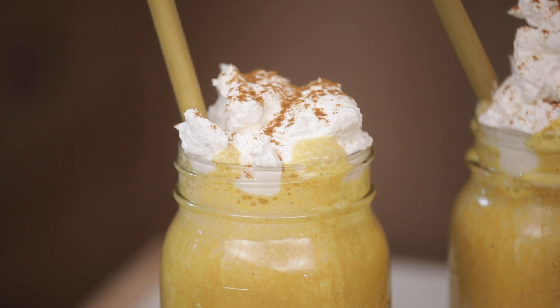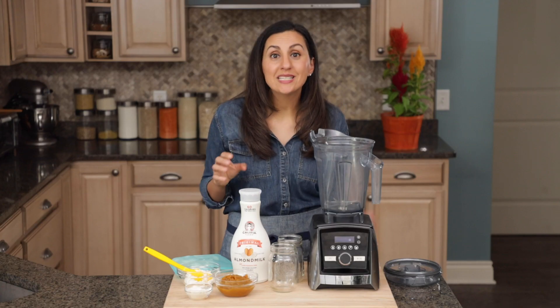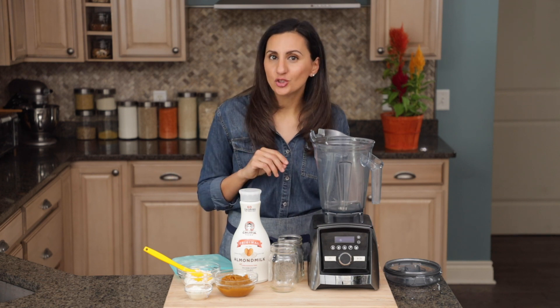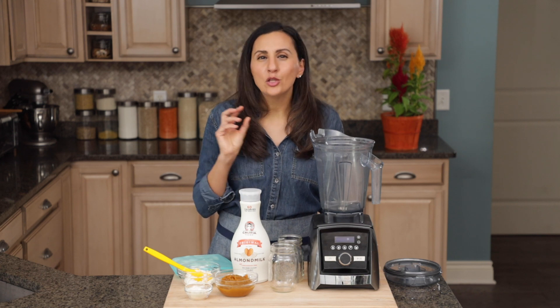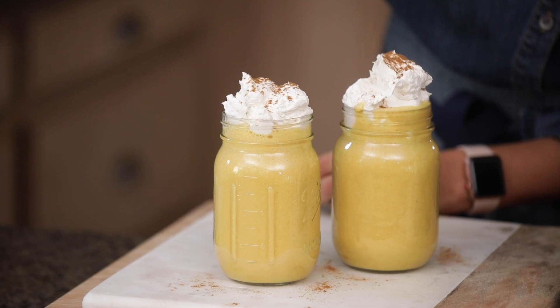I like to make a few swaps to make this pumpkin pie smoothie better for you. I'm using Greek yogurt and whey protein to make it more filling. I'm using frozen bananas to sweeten it naturally, and unsweetened almond milk to give it a little bit of creaminess without too much fat. The whipped cream topping is totally optional, but you know you want it.